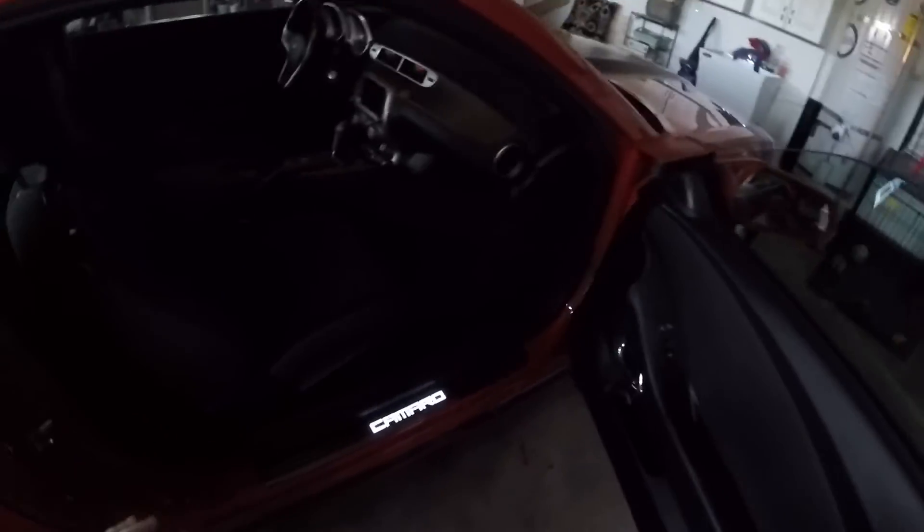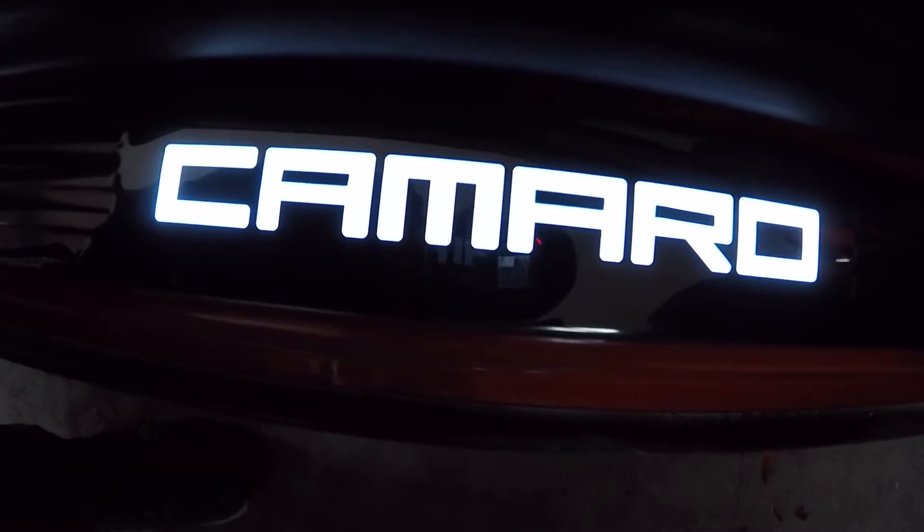The door — as soon as you open it, it turns on. Camaro.